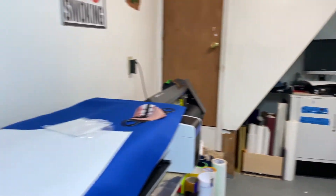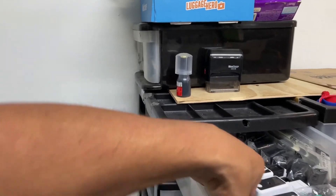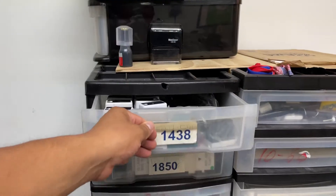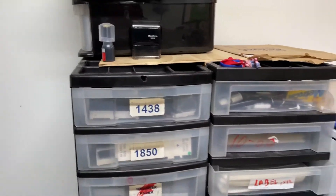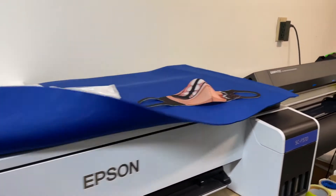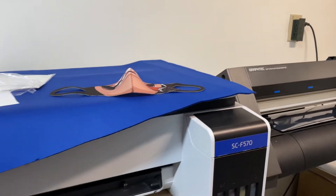What I have here are rubber stamps — pre-ink rubber stamps. We can make them literally in 20 minutes if you're in a rush. We have a bunch of sizes and things like that.